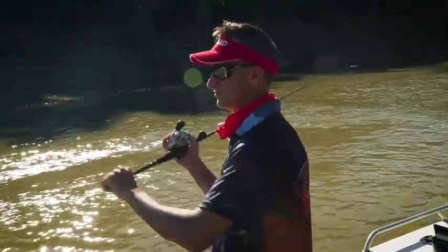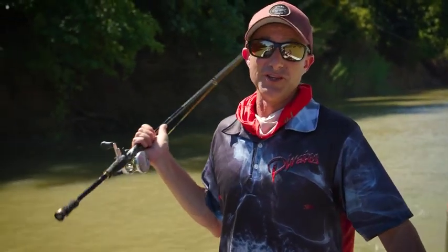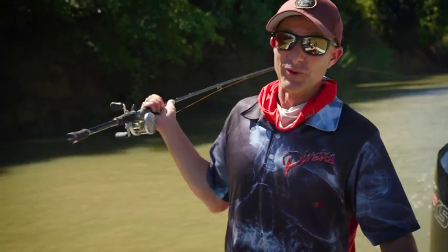So from trout and barramundi to marlin and tuna, Troll Control is something that, if you utilize on your Mercury engine, will help you catch more fish when you're on the water.